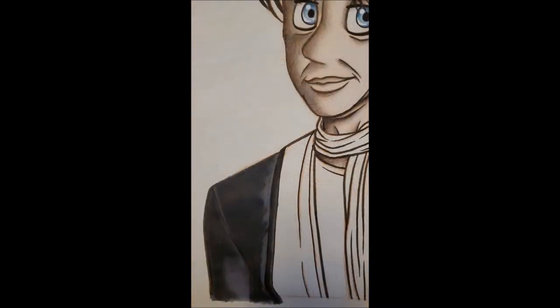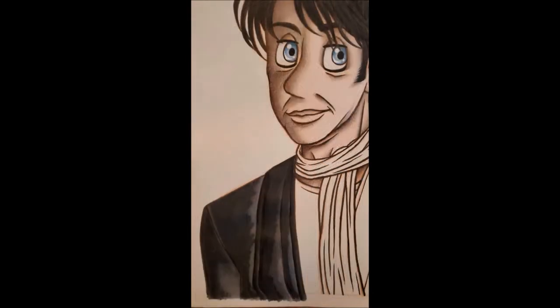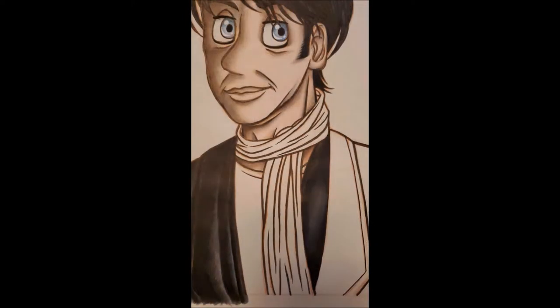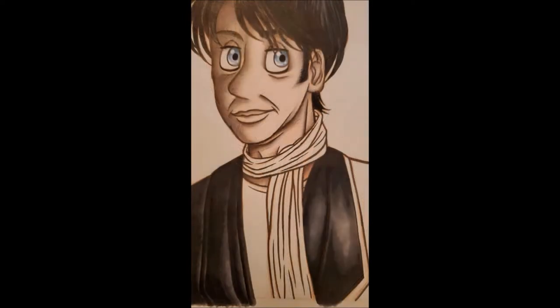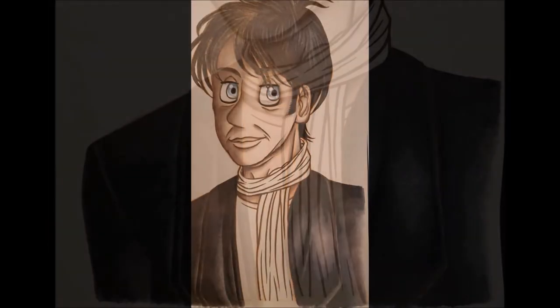I wanted to talk about this person specifically because there's not really much to say as far as the art transformation process goes, other than that I used acetone and even washi tape at the very end for the background.